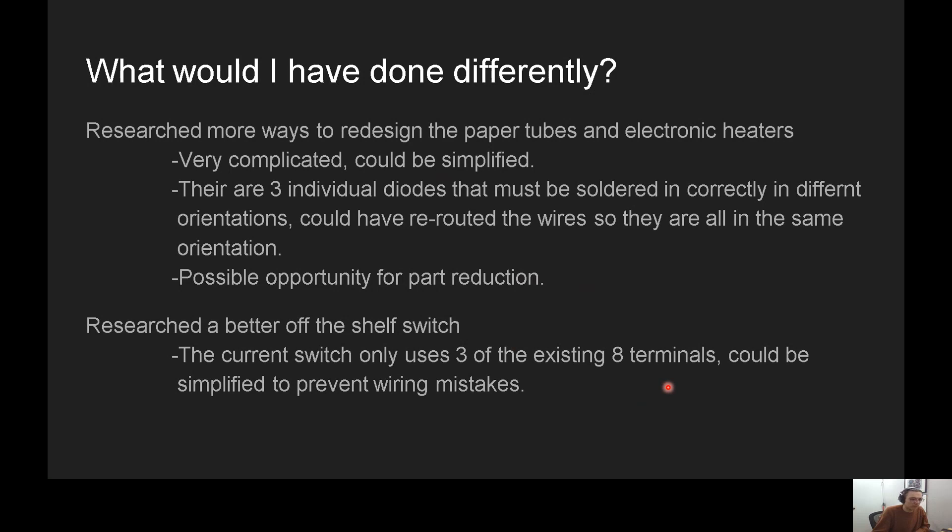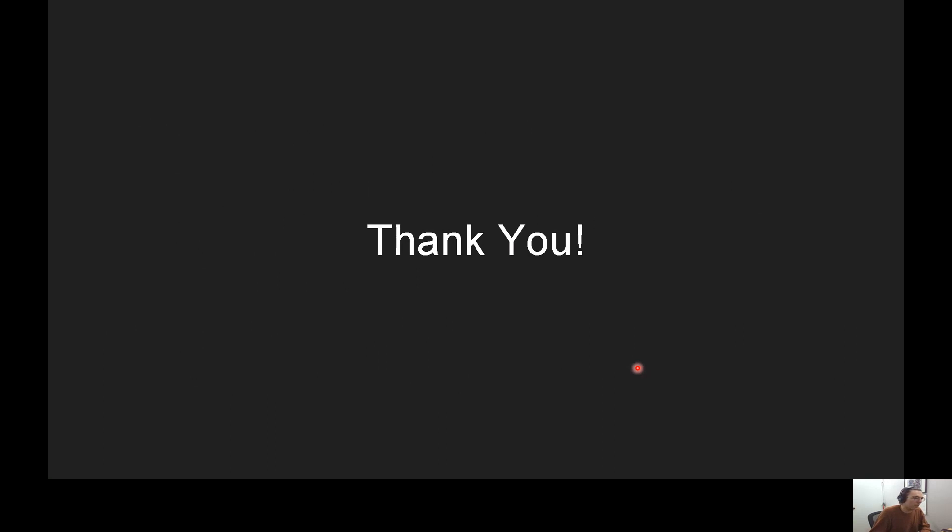So if you could reduce from something with eight terminals to something with only three terminals, you would eliminate that mistake. I think that would be a great poka-yoke to implement as well. That's all I would have done differently, and that concludes my presentation. Thank you.